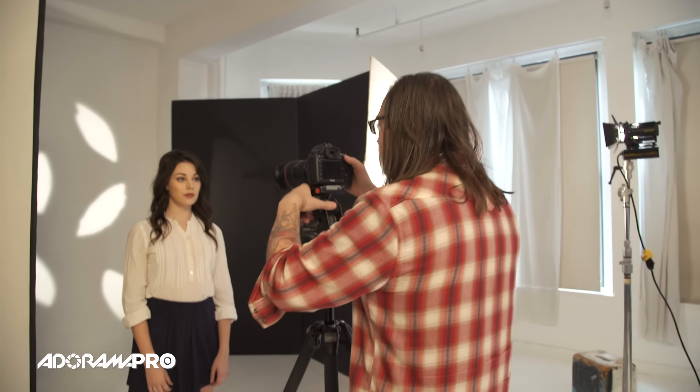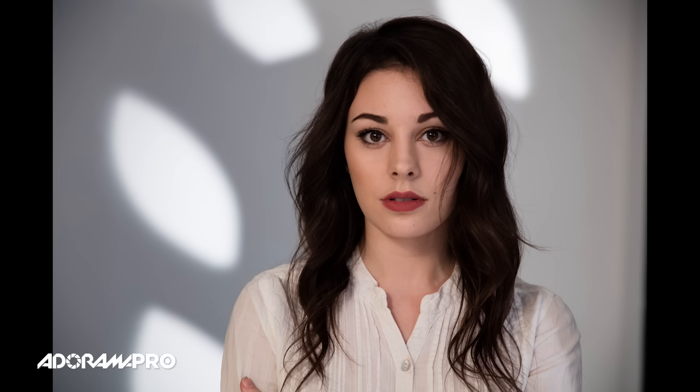So essentially I'm not keeping my model in the light — this is going to be my background — and I've opened up my lens a bit so it's going to be out of focus and it's just going to create kind of nice blobs of light behind her. It's kind of interesting and it could also be good for interviews.